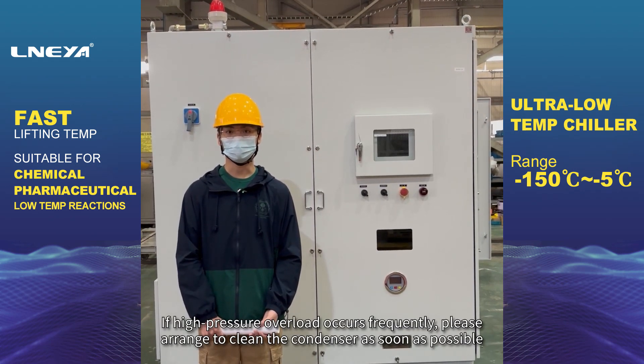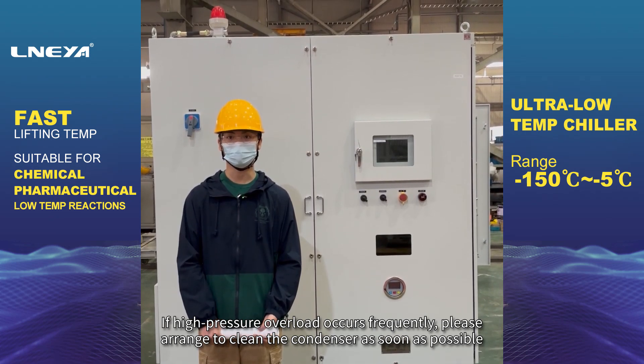If high pressure overload occurs frequently, please arrange to clean the condenser as soon as possible.